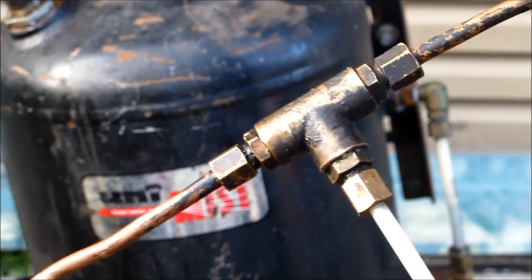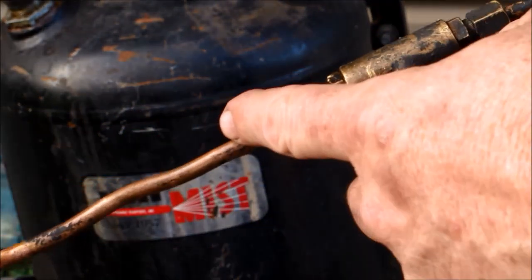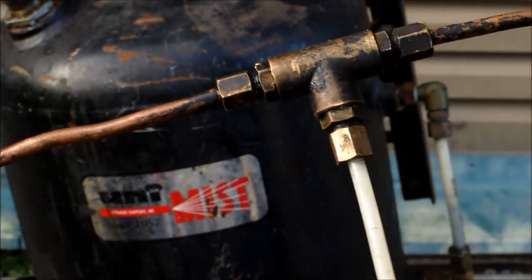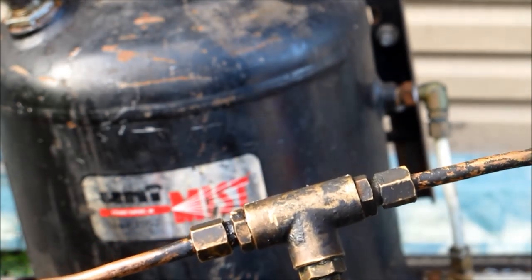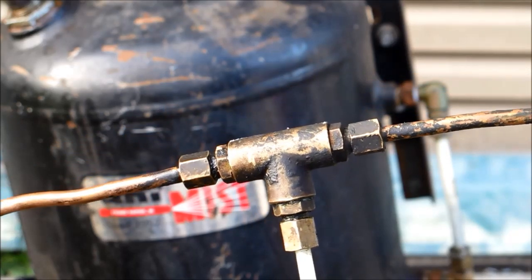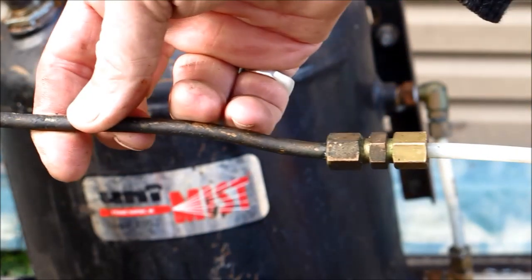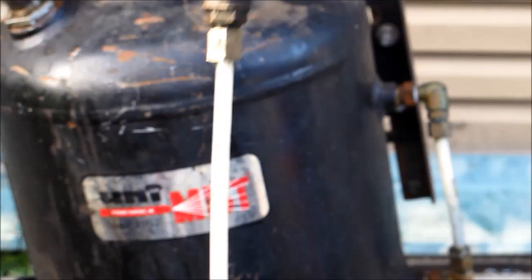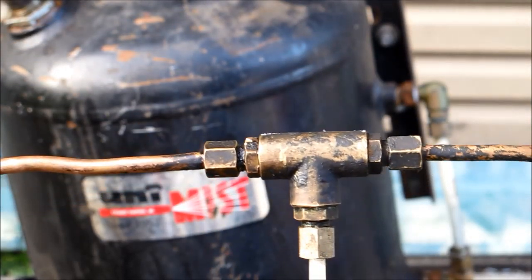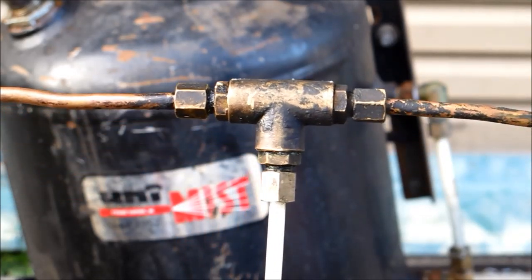That's all it is — it's a T piece, air in this side, fuel in that side, and an outlet. The only nozzle is it's just squashed down. You can vary that to what you want. I've also put a MIG tip in here as a smaller type of jet, which you could do if you only had a very small heat output requirement. Again, the air comes in that side, the fuel comes in the bottom. It's as simple, as cheap, and as easy to construct as you could ever make it.